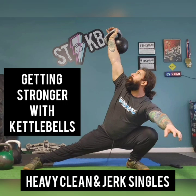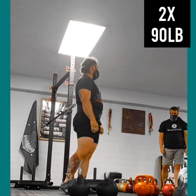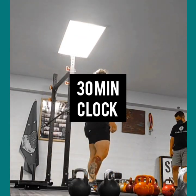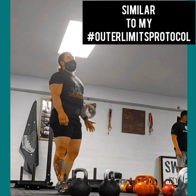Hey friends, it's Joe from Swing This Kettlebell and Strength, and we're going to talk about getting stronger with kettlebells. The biggest thing here is when people say they can't get stronger or they can't build muscle by using kettlebells, chances are they're not lifting heavy enough.